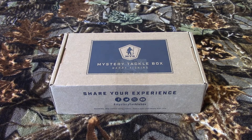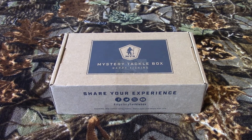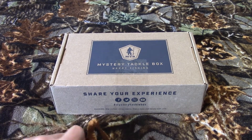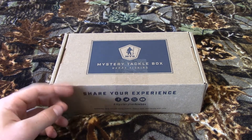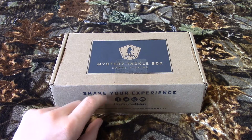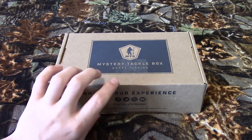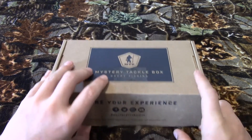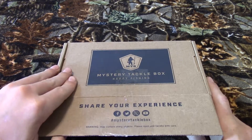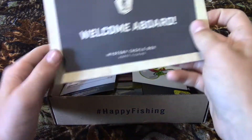Hello everybody, today we're going to be doing an unboxing of the Mystery Tackle Box. If you don't know what this is, it's a subscription that you get in the mail and they send you a tackle box of different items every month for different kinds of fish. This one I got is for bass and it's the first one I got in the mail — this is the April edition.